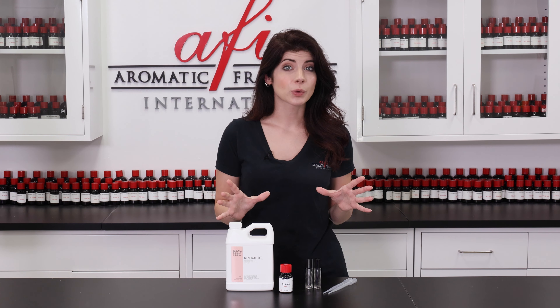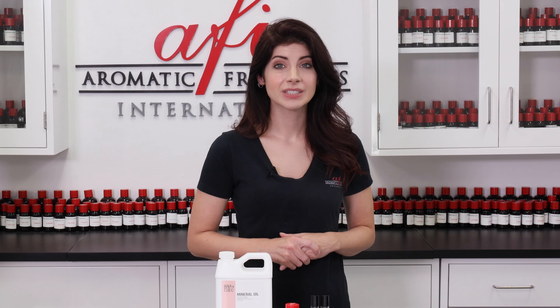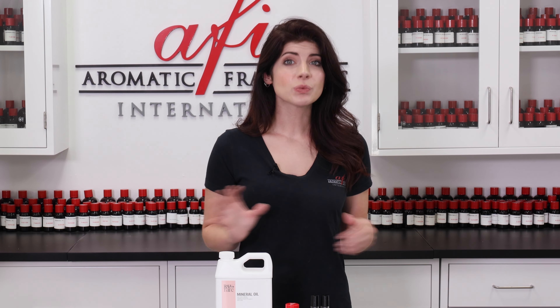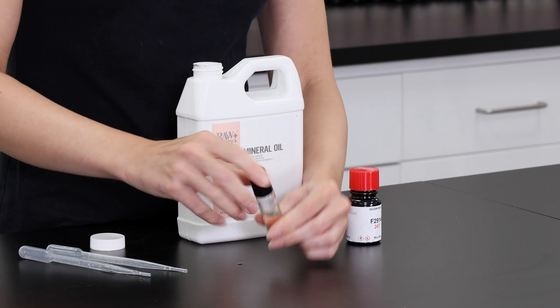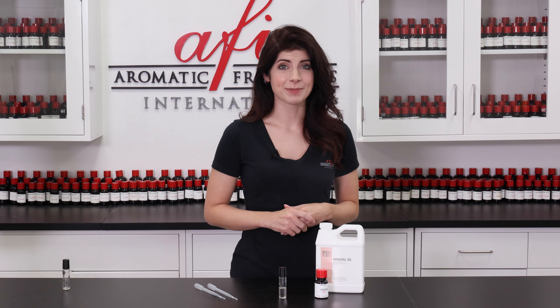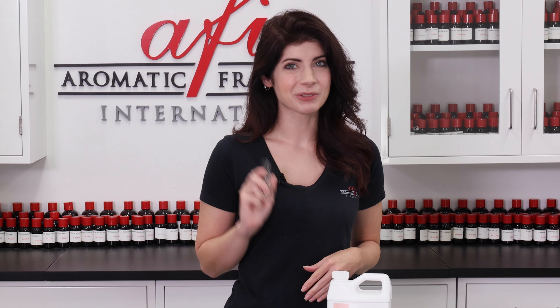By determining whether your fragrance oil of choice is miscible with mineral oil or not, you will know if it can be used safely in gel wax. To conduct this test, you'll need a pipette and two small glass bottles with lids. First, measure out one part fragrance oil and three parts mineral oil into one of the bottles. I'm using a pipette that allows me to measure in milliliters, so this bottle will get one milliliter of fragrance oil and three milliliters of mineral oil. Screw the cap on, shake the bottle well, and observe the contents, leaving it to sit for five minutes. If the mixture is cloudy, your fragrance is not compatible with gel wax and you need to try a different one. If the mixture becomes clear, you can move on with the tests.